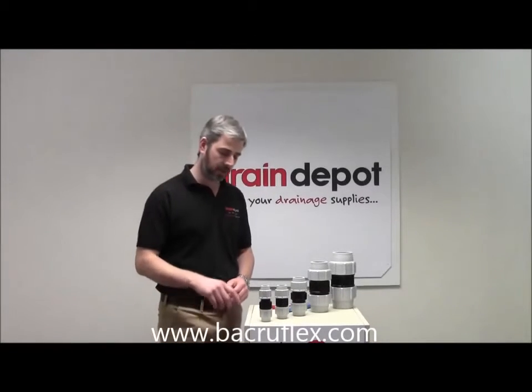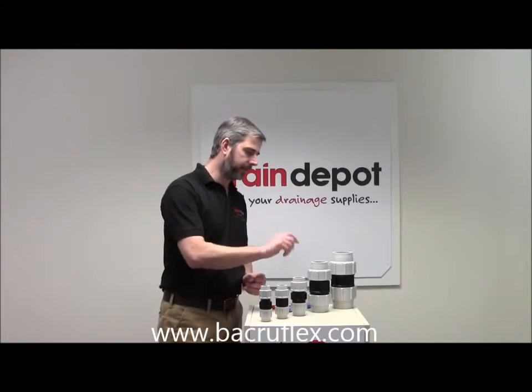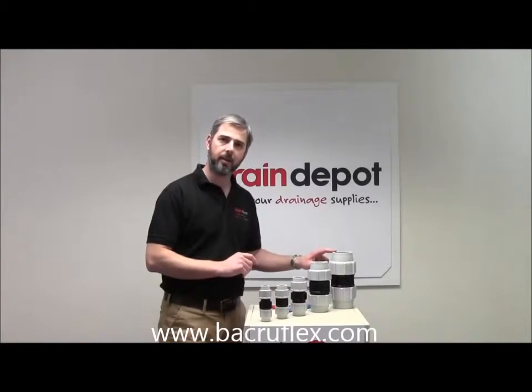They're available in 5 different sizes: 20mm, 25mm, 32mm, 50mm, and 63mm.